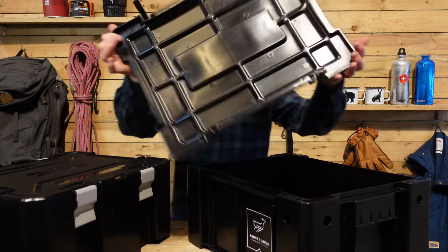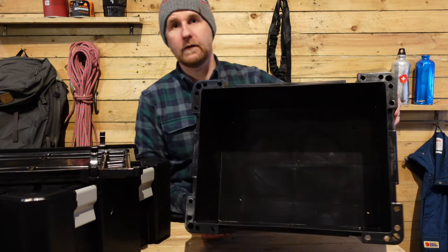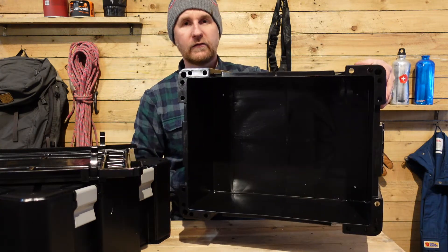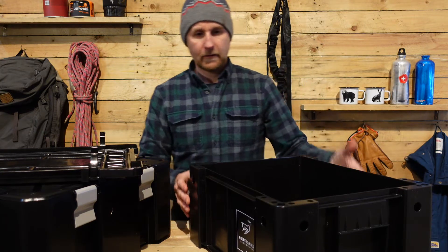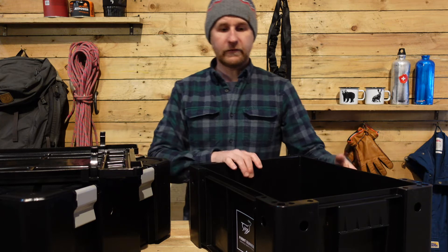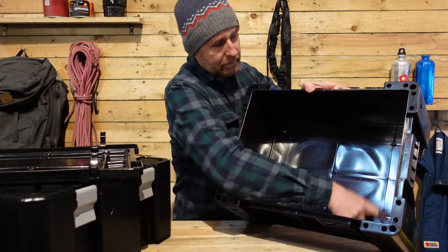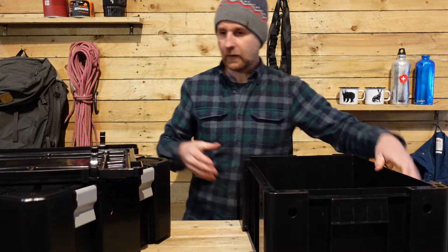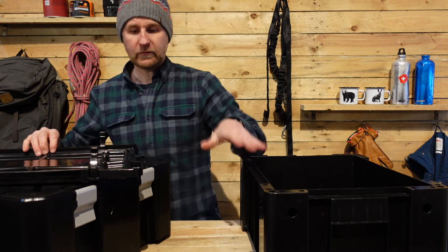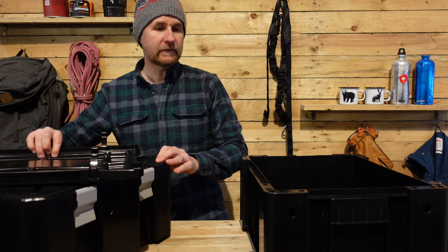So when you lift off the lid and look inside, you have a big, empty, smooth space to put all of your gear. First difference, and quite beneficial, is in the four corners there are four very, very small holes. And the other thing you'll notice between this one and the new one is the new one has a rubber gasket seal and the old one doesn't.